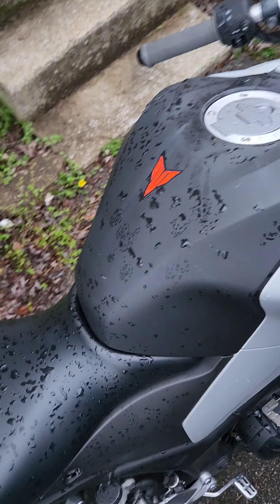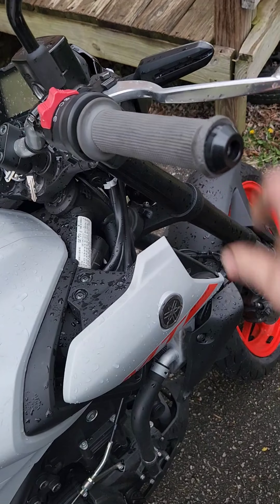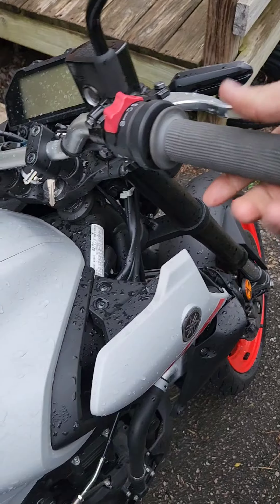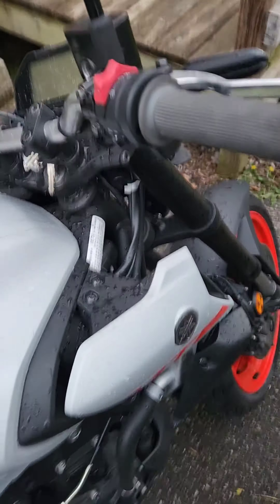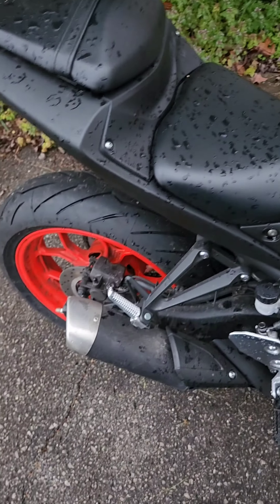Pretty amped about how this has turned out so far. I'll be doing the R6 throttle because it's hard to twist and it's not coming back like it should — nobody wants a throttle throw that far. So we'll be fixing that and getting new grips.